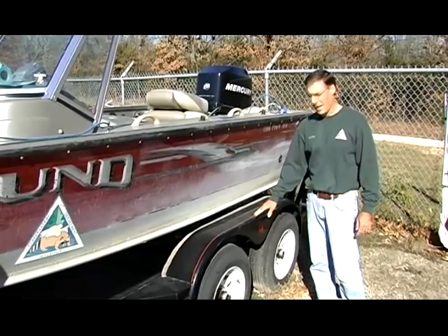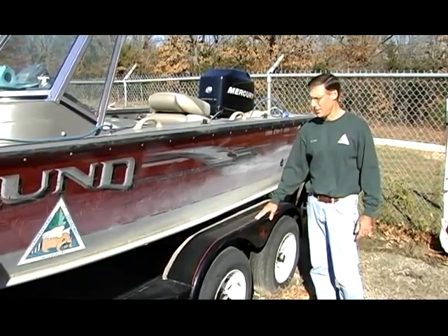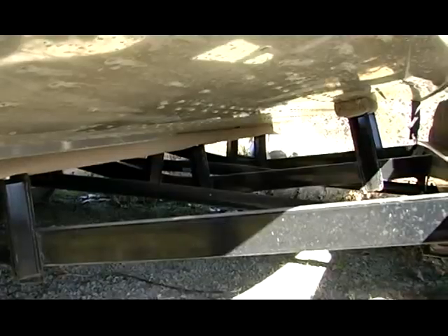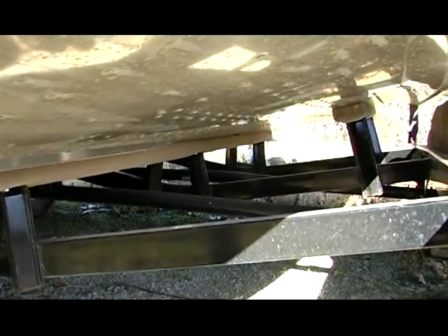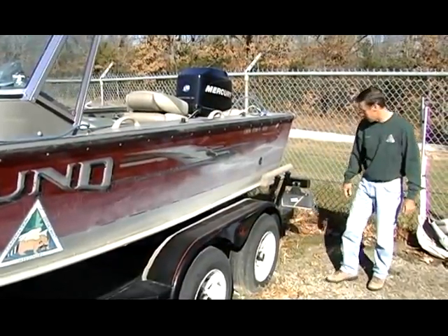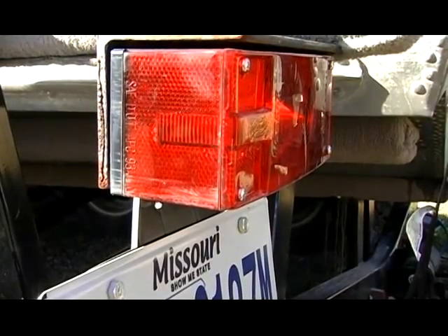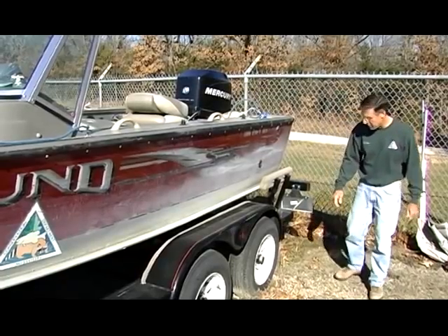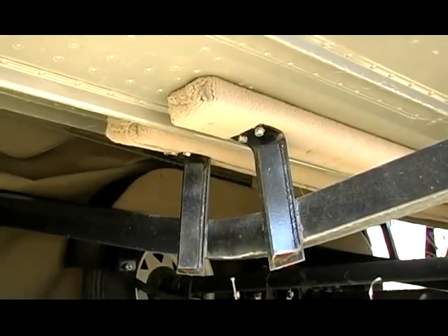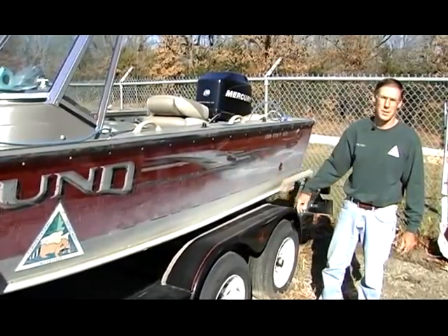When you pull your boat out of the lake, it's important to inspect the trailer, because that's another area where zebra mussels can be transferred. Important areas to check are the cross members under the trailer, the axles, underneath the wheel wells, the guide bars on the back of the trailer, the rear running lights, and the license plate. Also inspect the carpeted bunks underneath the boat, because vegetation can get trapped between the boat and the bunks.